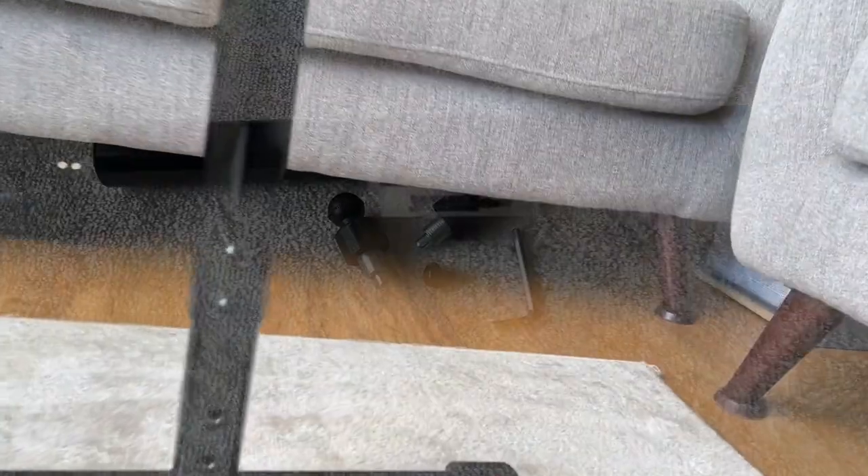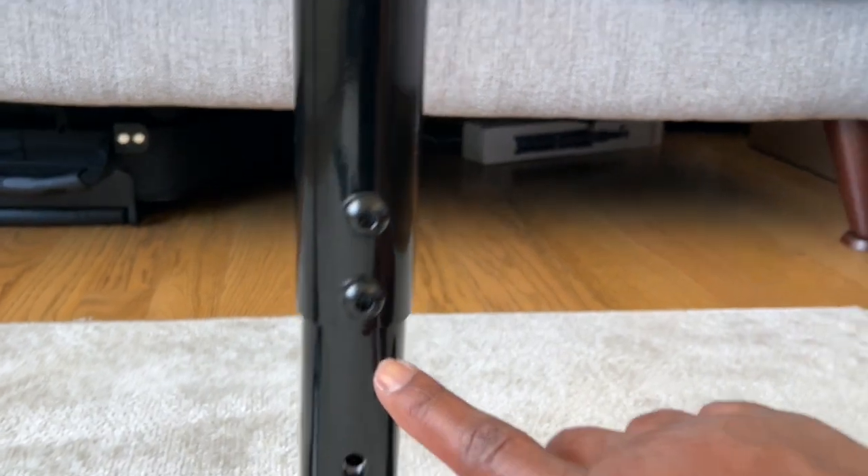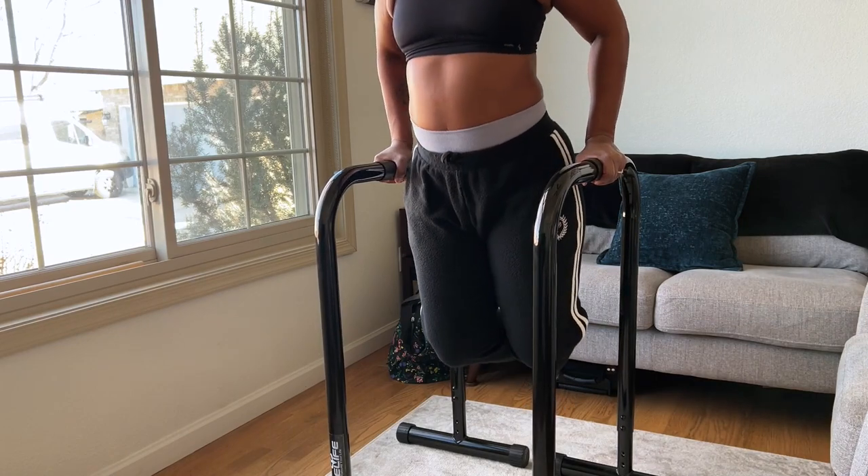There are two available height adjustments, and I'm 5'4 so I use the top adjustment for myself. I really enjoy how well these bars are made.